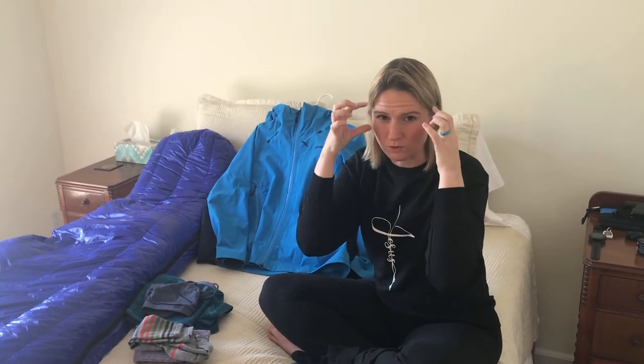Sunglasses — I almost forgot. You do need sunglasses for summit day specifically because of the glare up there. I took my cycling sunglasses, which fit perfectly because they wrap around my face. You don't need ski goggles like you see on Everest climbers — just a regular pair of sports sunglasses will do.